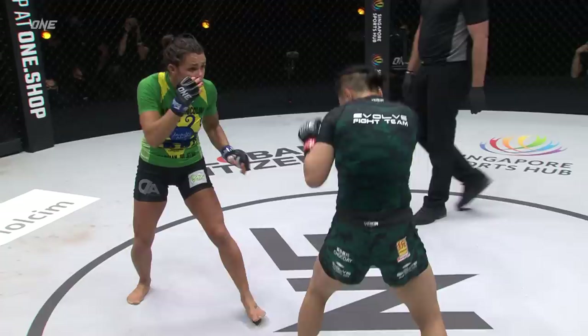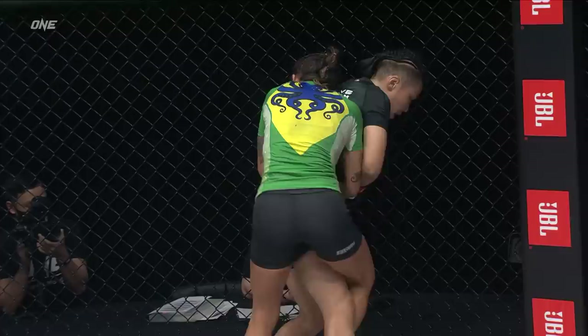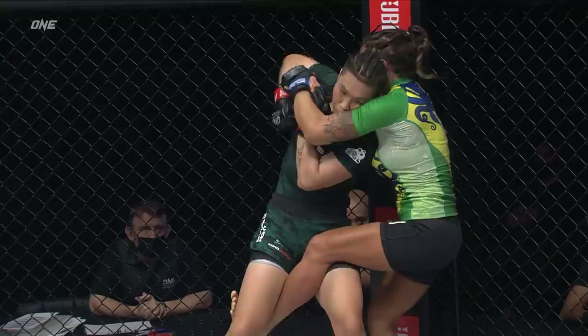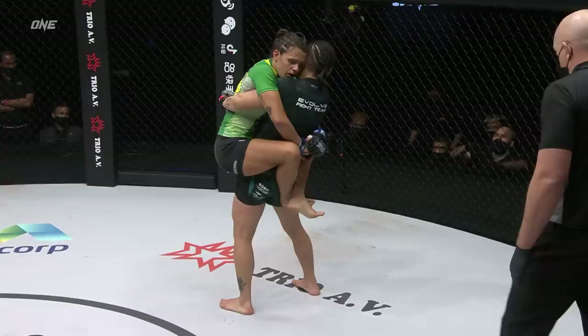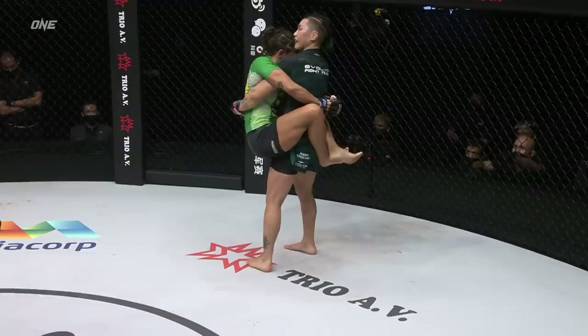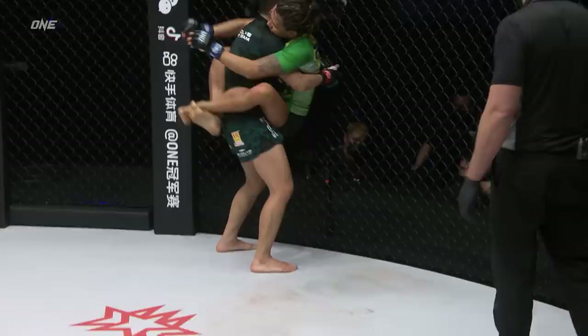Zhang Jin Nan is one of those athletes whose forward pressure seemingly never gets hurt, and that is mentally deflating to an opponent like Michelle Nicolini. There's the kick — it gave Michelle the opportunity to charge in, get Zhang Jin Nan a little off balance, and she was able to get inside the clinch. That's what she's waiting for. Look at that — jumping guard! Realizing the takedown's not quite working, let me see what I can do here. The panda holding like a koala bear, grabbing onto the octopus and working her way to the side.